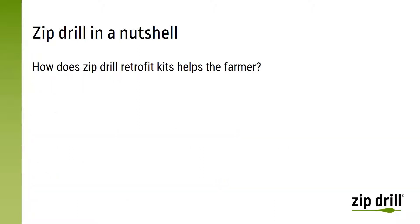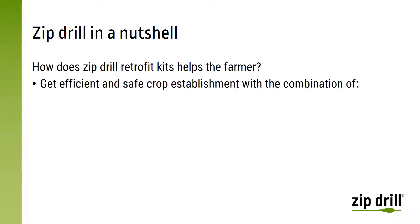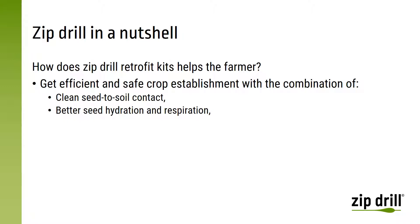So what does the Zipdrill retrofit kit do for the farmers? It helps him to get efficient and safe crop establishment. To do this, it has to combine several key functions, which are a clean seed-to-soil contact, and a better seed hydration and respiration.